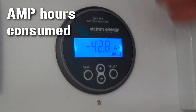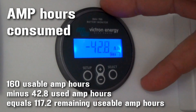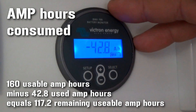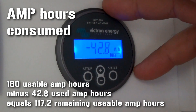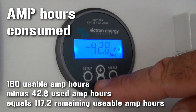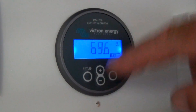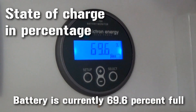The next setting shows amp hours consumed out of the 180 amp hour battery system. There's still 157.2 amp hours left in the battery. State of charge is 69.6% charged.